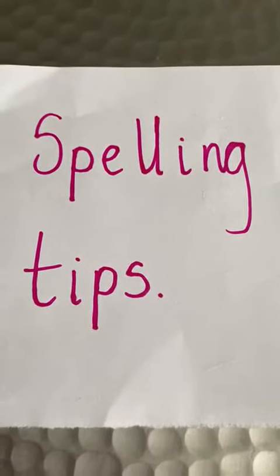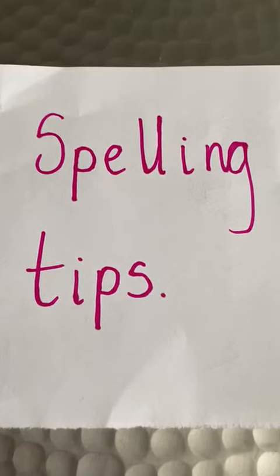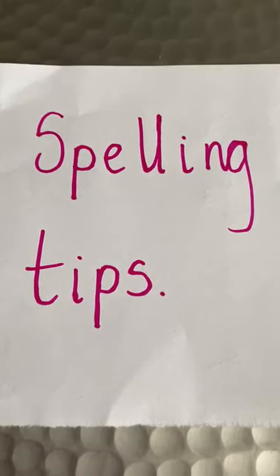Hello everybody, it's Mrs Clifford. I thought I'd do a little video about spelling and hopefully give you some tips so that you can practice and improve your spelling.